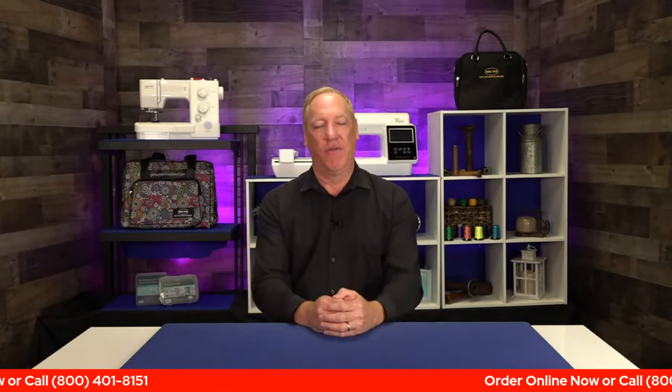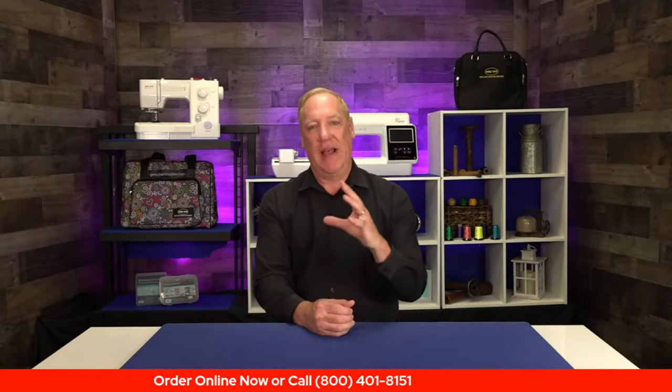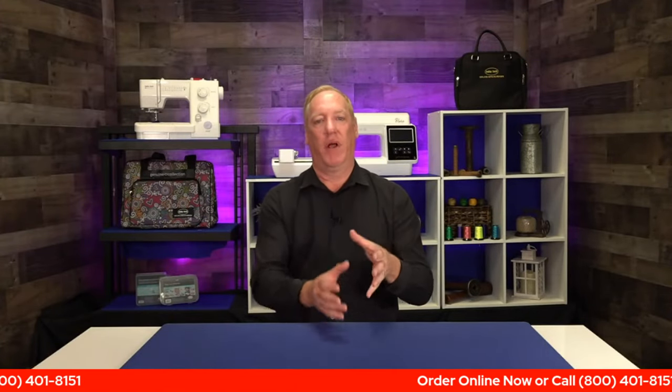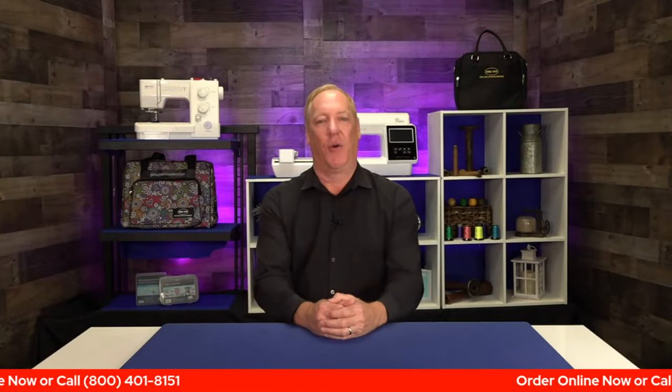We've got a fantastic bundle for you — take advantage of that and we can work with you on financing as well. If 36 months or 24 months isn't quite enough, your sales rep may have other financing specials available. Just give us a call right now at 800-401-8151. Candace, overall two great machines — I'm pretty impressed with both. The combination machine is going to be extremely popular.